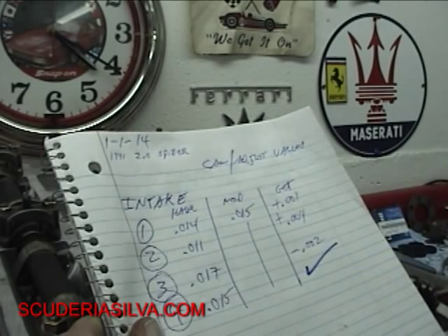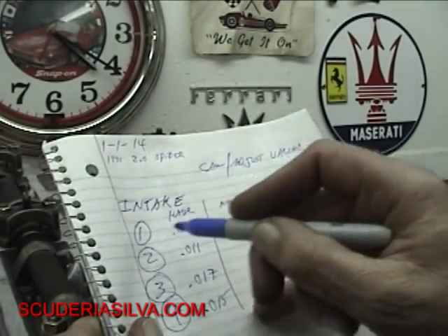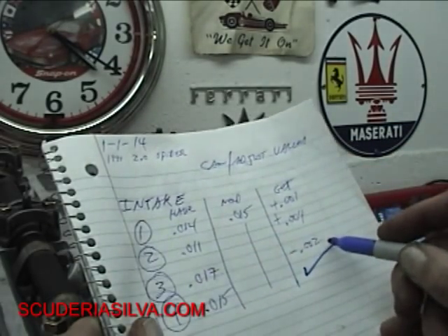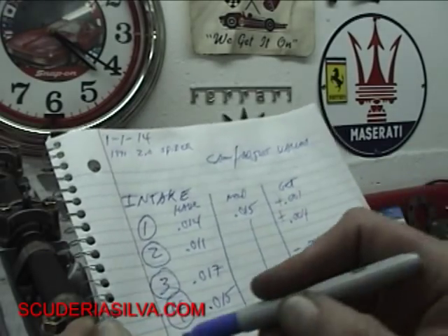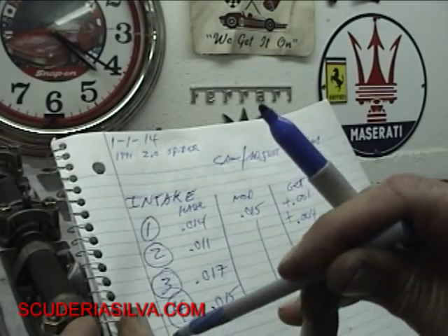I think I might have some shims in stock that we can get this done with. I'm going to take number one, add one thousandth; number two, add four thousandths; number three, subtract two thousandths. That's our intake work. Now I'm going to measure the exhaust like we talked about earlier.